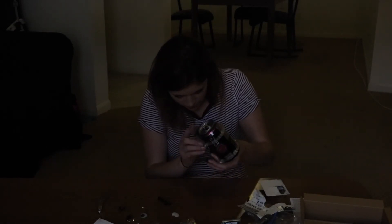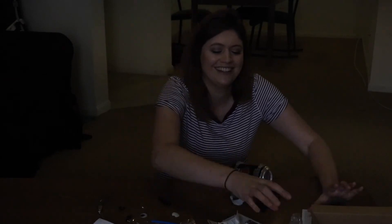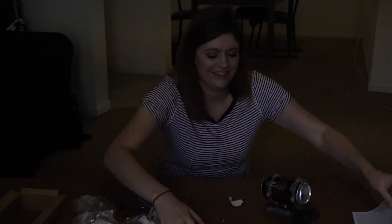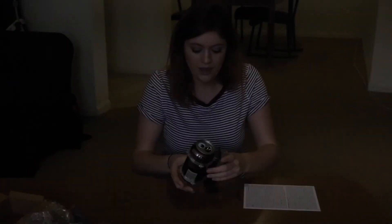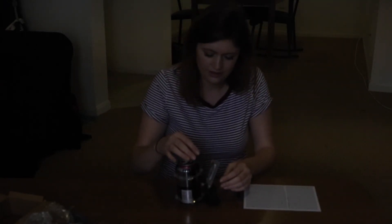Let's turn this sucker on. Oh yeah, it's going back. Wait — can I stand it up like this too, and do it that way? No.